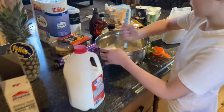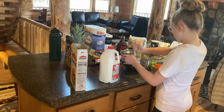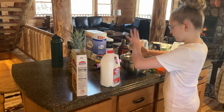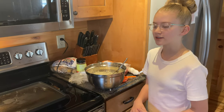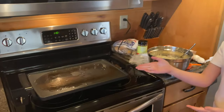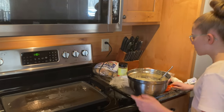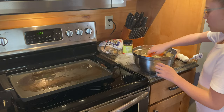Once it's completely mixed, I'll add one fourth cup of oil. We put some oil on the burner — on the griddle. Now we're going to try to put two pancakes on without them mixing together.